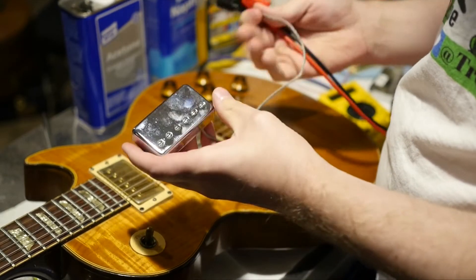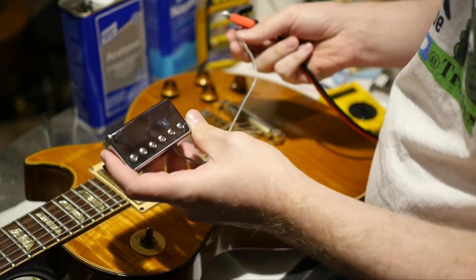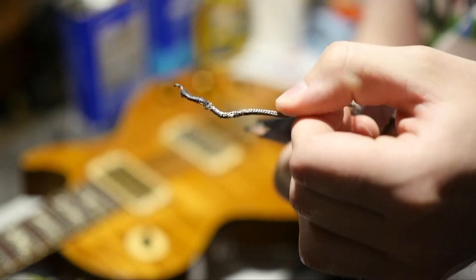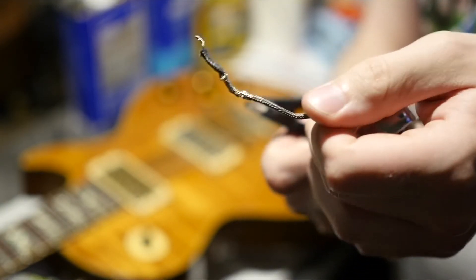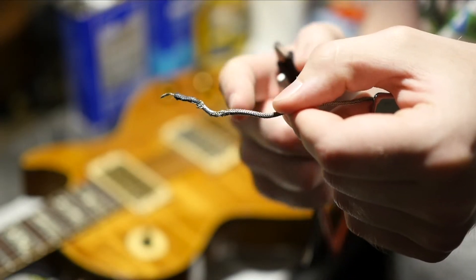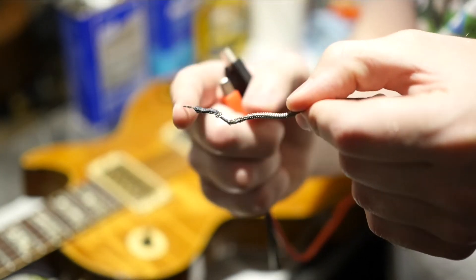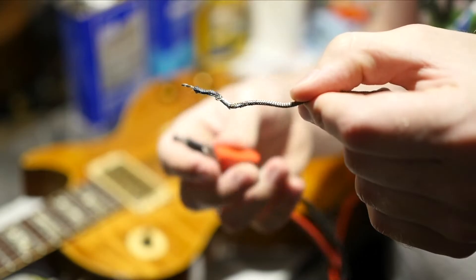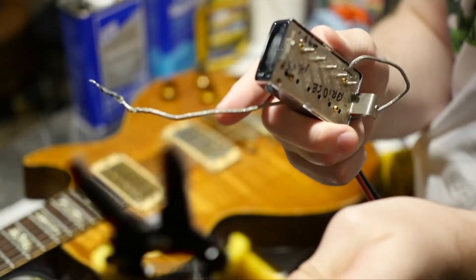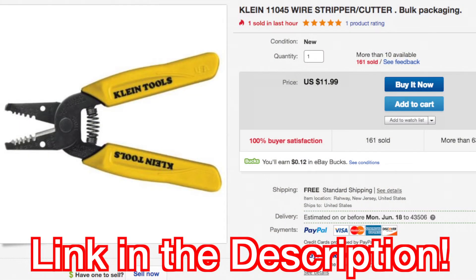Now if you want to test a pickup that is not inside your guitar, it varies a bit depending on which pickup you're doing. This is the vintage braided wire style, which is what Gibson primarily uses. For this style, the shielded braided part is your ground, and inside there is an actual hot wire — that is what you're going to want to use. If you don't see this wire it's because you need to strip it off; I'd highly suggest picking up one of these wire strippers. I'll put a link in the description.